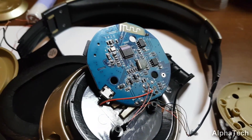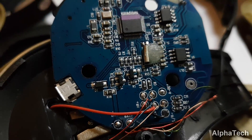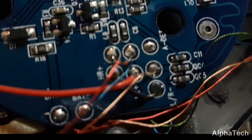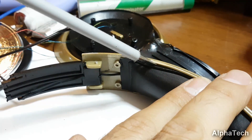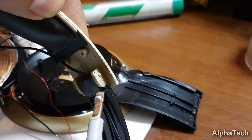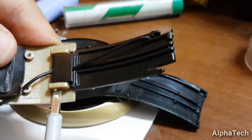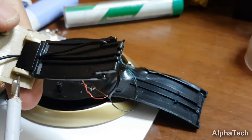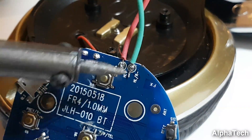Now we need to start replacing the original hair-like wires with thicker ones. You can trace the wires along the headphone body in order to remove them. Here I am soldering the new wires for the other side speaker and new battery.